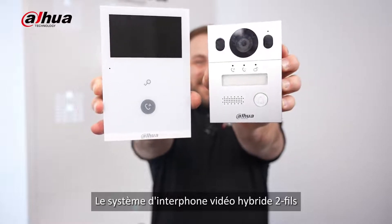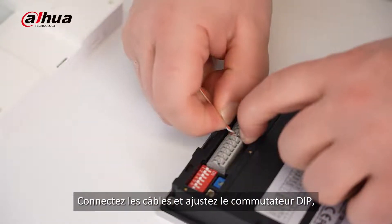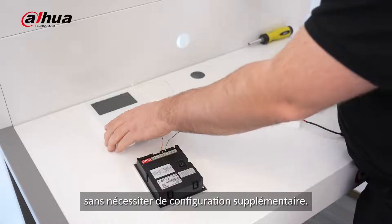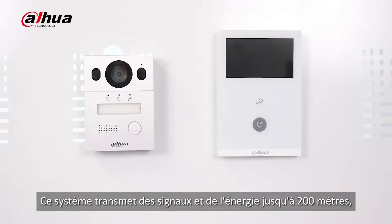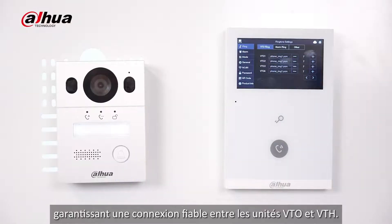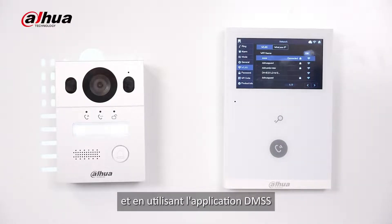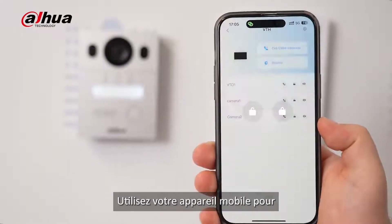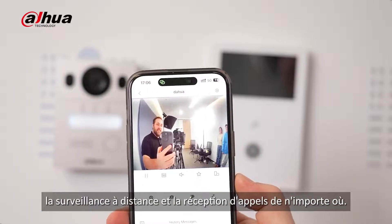The two-wire hybrid video intercom system offers a seamless plug-and-play experience. Connect the cables and adjust the DIP switch, and all functions will automatically become active without requiring any extra setup. This system transmits signals and power up to 200 meters, ensuring a reliable connection between the VTO and VTH units. Plus, you can manage the system easily by connecting to Wi-Fi and using the DMSS app through a quick QR code scan on the VTH device. Use your mobile device to remotely control functions like unlocking doors, remote monitoring, and receiving calls from anywhere.